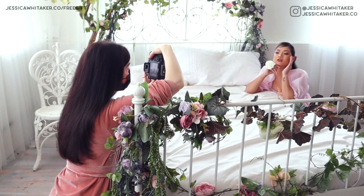Hey photographer, Jessica Whitaker here and today I'm bringing you behind the scenes of a photo shoot in the Natural Light Studio.